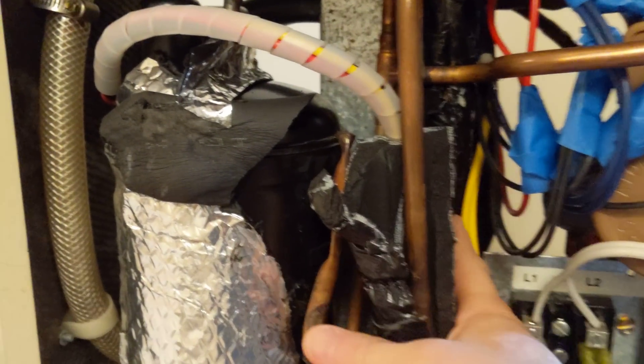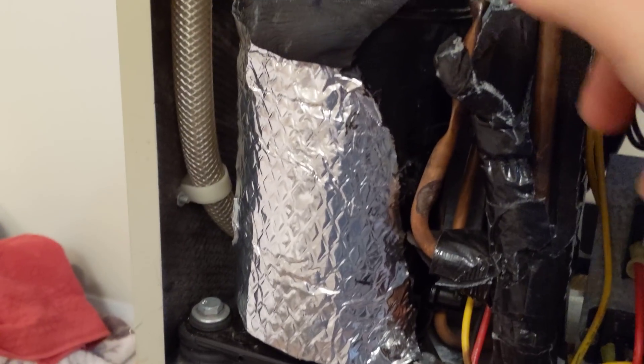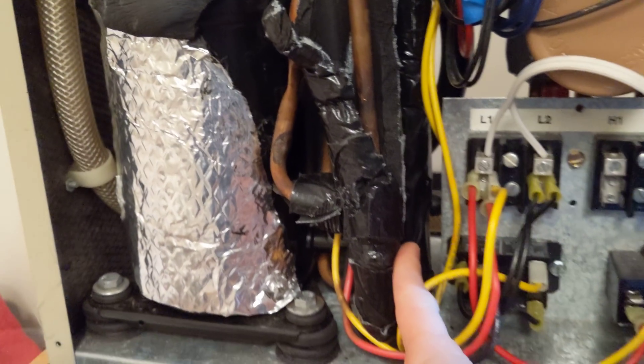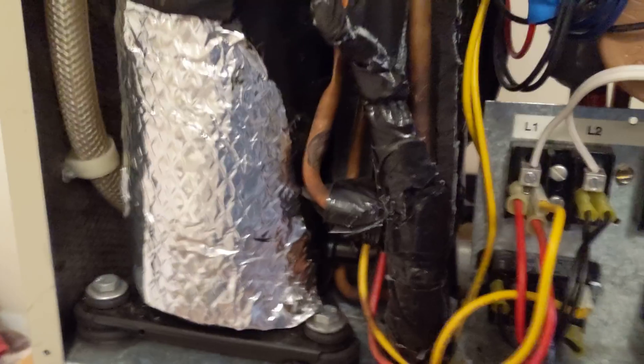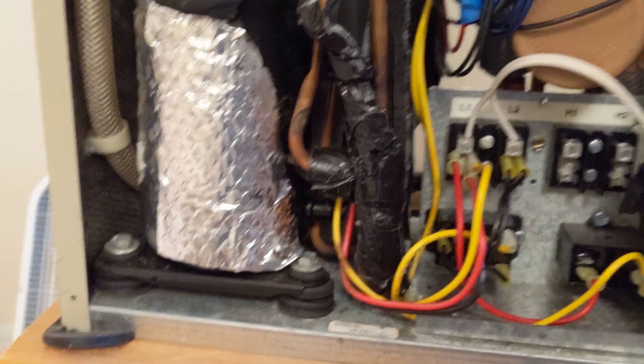Another interesting thing is that the low-side gas coming down here makes a U-bend before it goes into the receiver. I'm not really sure why — if you have any ideas, let me know why they didn't just attach it directly into the receiver and save all this pipe. There must be a reason they want that U-bend, maybe to catch some liquid or to isolate vibration from the compressor. Let me know if you have any ideas.